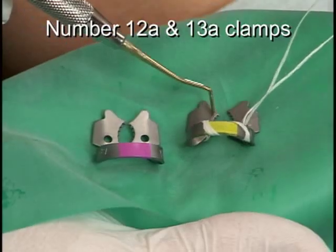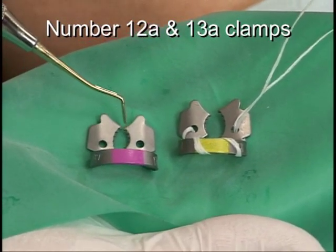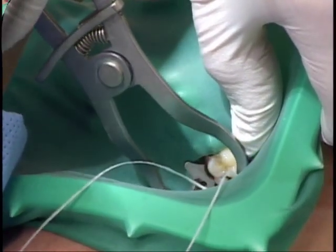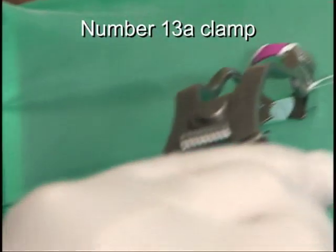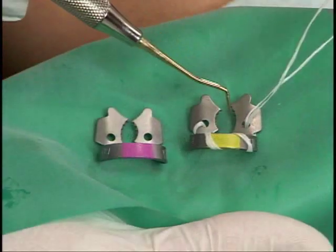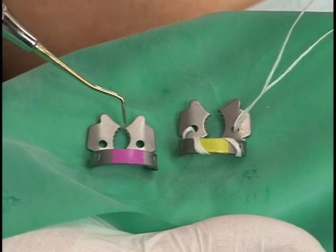Best suited for molars, the number 12A and 13A are a paired set of clamps, meaning they are designed with offset jaws. The wider jaw is placed on the buccal aspect of the tooth. The number 12A is used on the lower right and upper left, while the number 13A is used on the lower left and upper right. The serrations on the jaws of these clamps provide better retention, particularly for structurally compromised teeth.